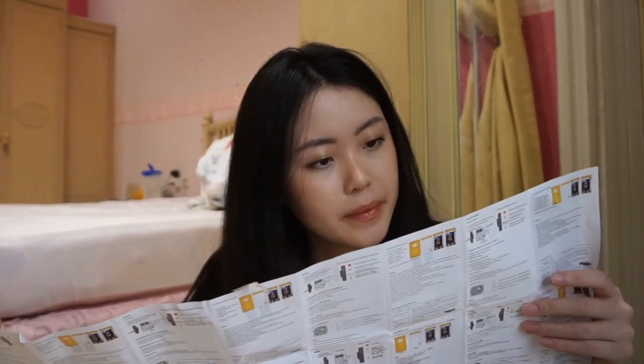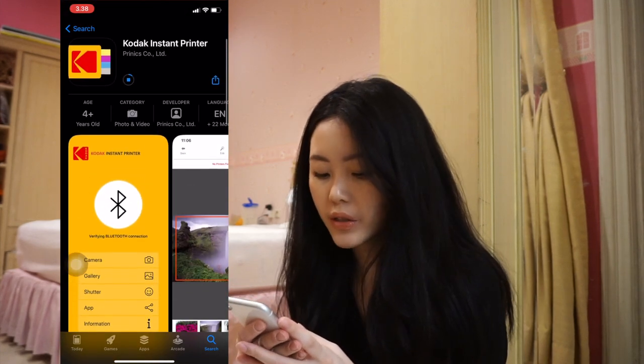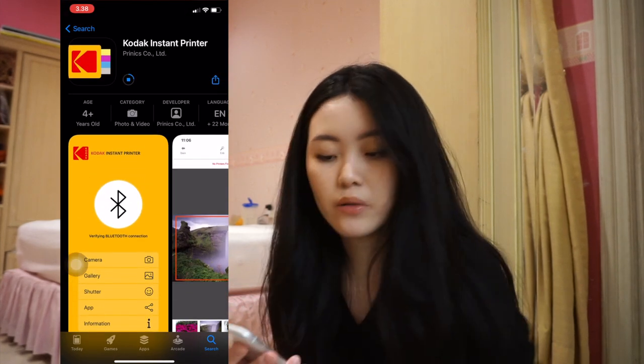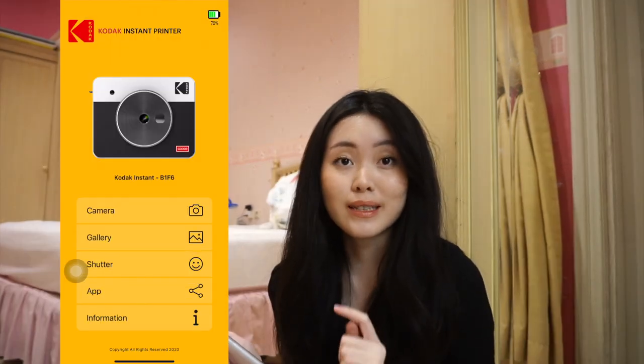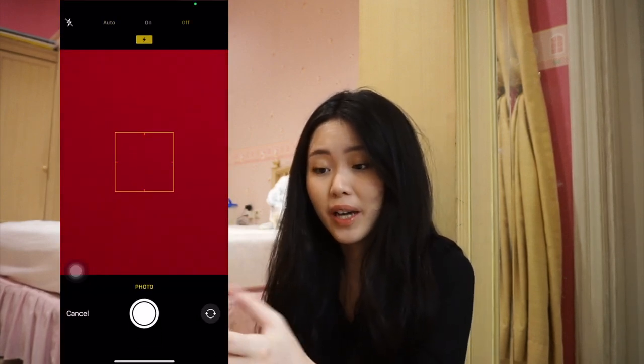So now I'm gonna test out printing photos from my phone. The app is called Kodak Instant Printer. I've connected my phone to the camera. This is what the app looks like — you can access your phone camera from within the app.